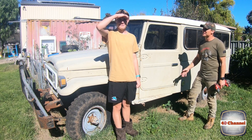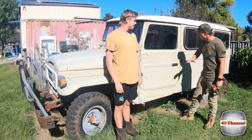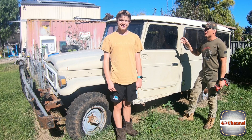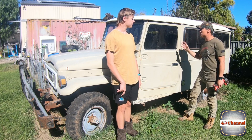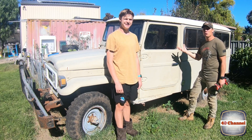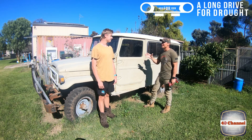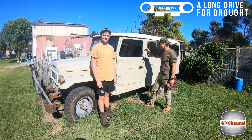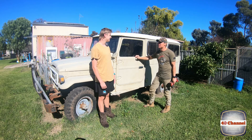G'day, welcome back to the 40 channel. Jack's here for a quick time before I have to take him to work, and we have to get started on this 40 because we do not have much time to get this whole thing built and ready for the drive for a drought. All going well, Jack's going to join us on the trip — comes down to your studies at school. But the first thing I'm going to do right now is start with the doors.